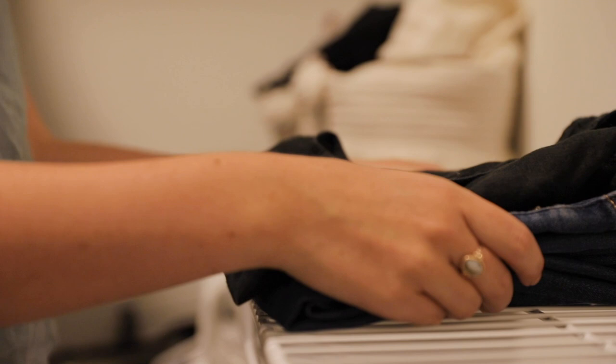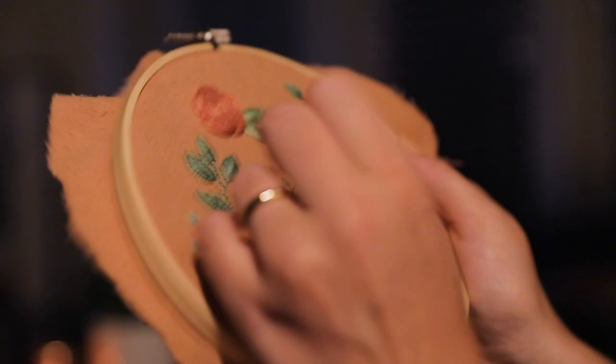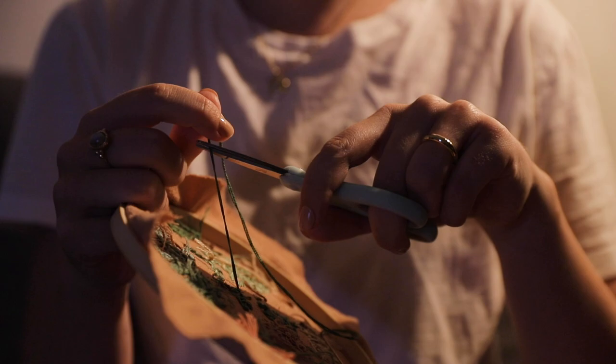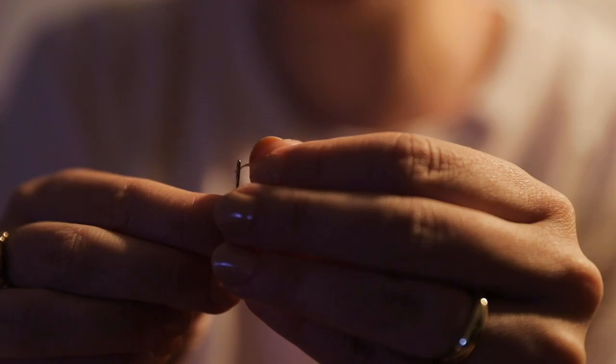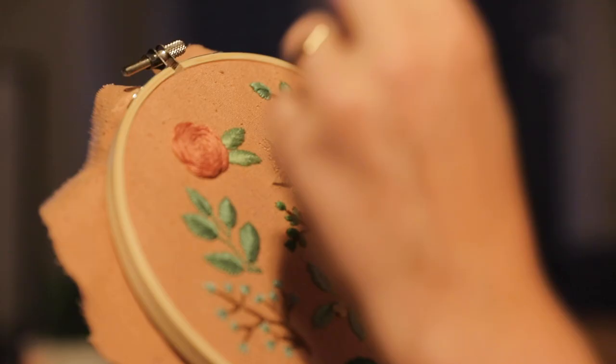For bed I put on these super comfortable leggings from Girlfriend Collective and a basic t-shirt. At this point Christopher had come home, and while we watched some TV together I decided to pick up my embroidery. This is just a fun little floral project that I started a few weeks ago, but I've really gotten into embroidery a lot in the past year. It's a very fun and therapeutic activity that I love doing while watching TV or listening to a podcast.